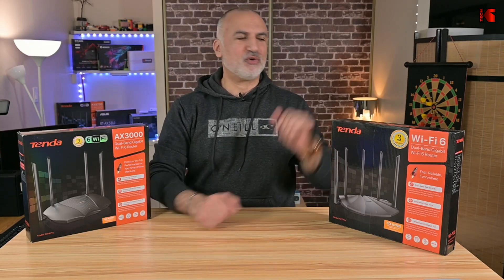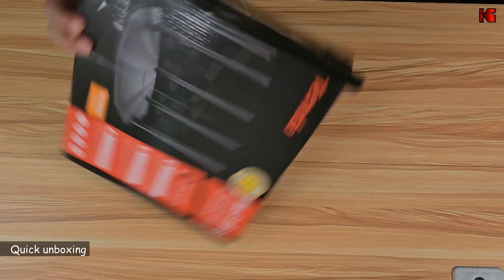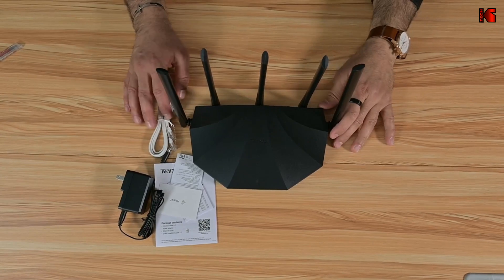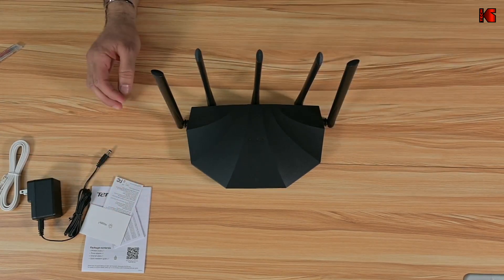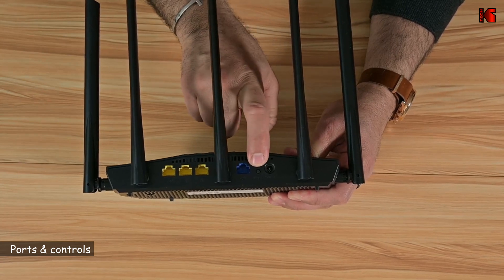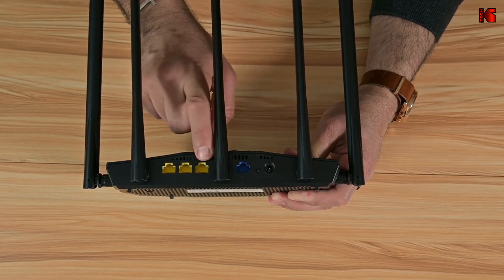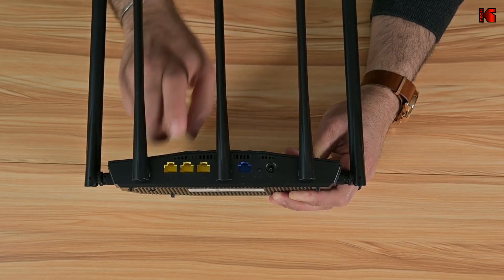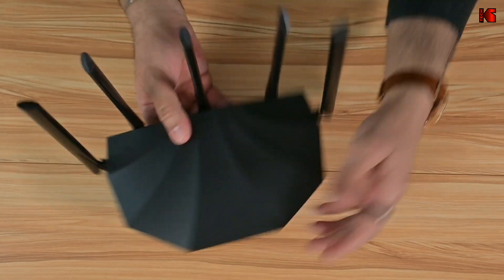Let me start by showing you the RX2 Pro up close. This is everything that comes with the router: the power adapter, some documentation, an Ethernet cable, and the router itself. It has five antennas. On the back of the router you have the power port, a button for WPS and reset, the WAN port at one gigabit per second, LAN ports also at one gigabit per second each, and an IPTV port for connecting an IPTV device directly.